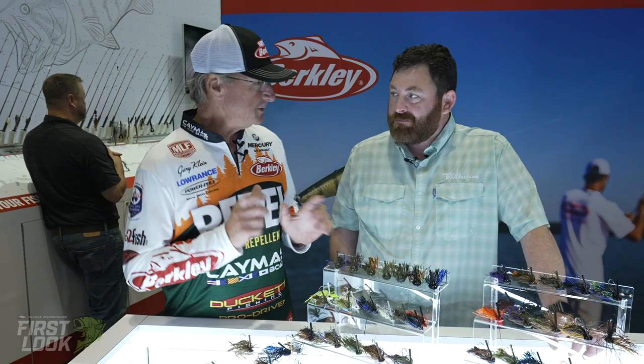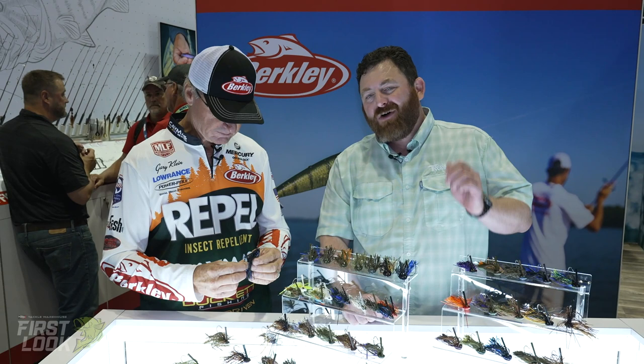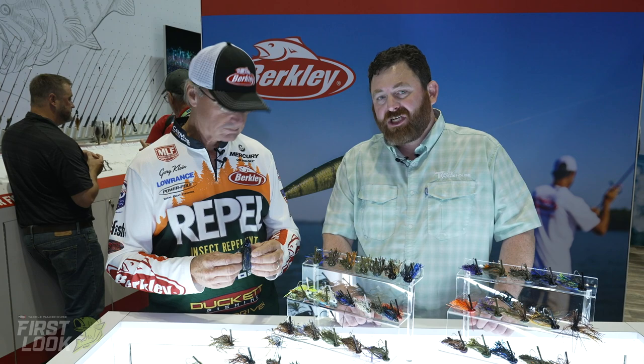Let me just say real quick that a jig is more than lead on a hook with a weed guard. It's very important to understand how versatile a jig is. The head of choice is basically for a certain condition, what you as an angler are trying to accomplish. So let me go through my designs that we created for Berkley. And just know that every one of these baits is available for pre-order, and you guys can check them out right now down below in the video.